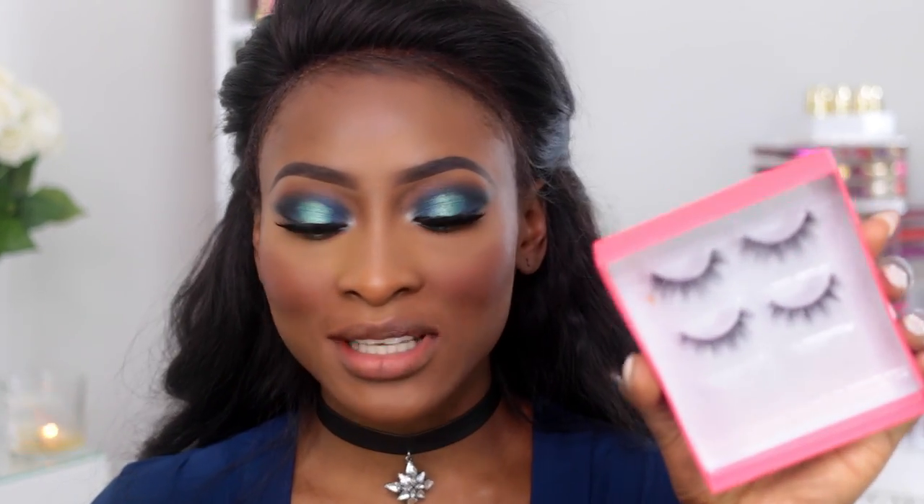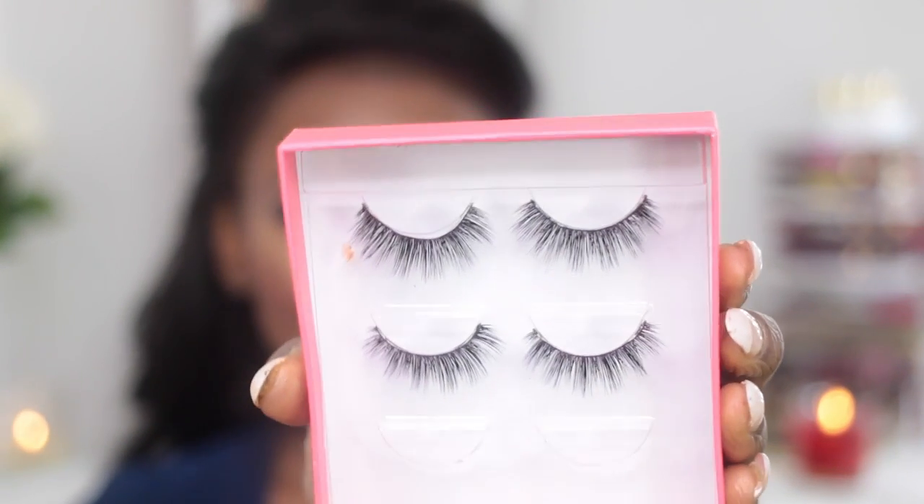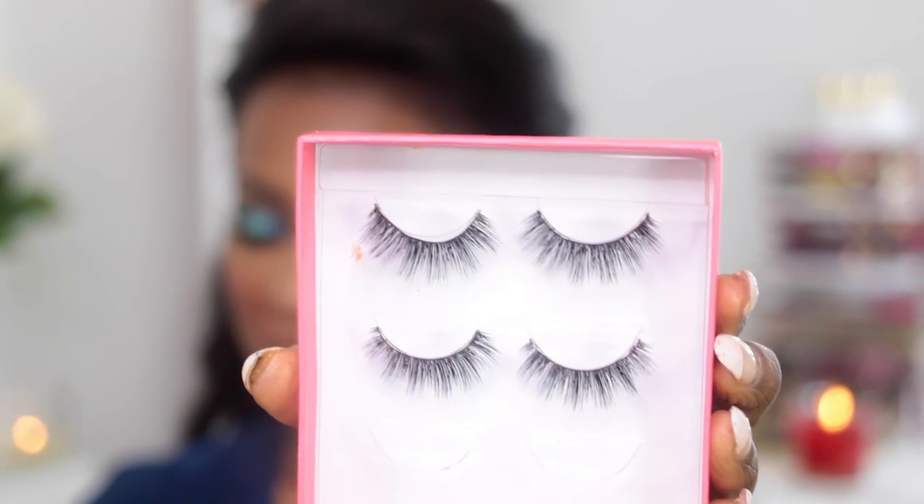I decided to double my lashes because they weren't looking as intense as I wanted them to be. I used some extra ones — I don't even know where they're from, but I got them from IMATS LA. They're kind of like the ones I had on before, so I guess these can be the dupes. They just say Mink Lash Pack, no real name.